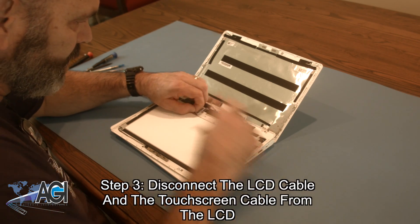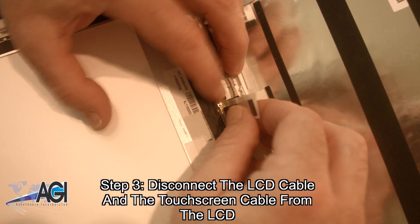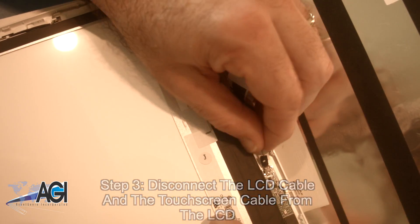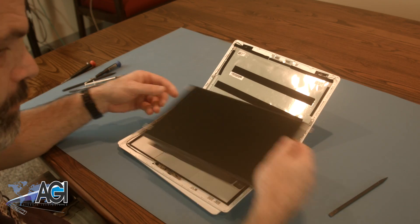Now, you will disconnect the LCD cable and the touchscreen cable from the LCD. The LCD is now removed.